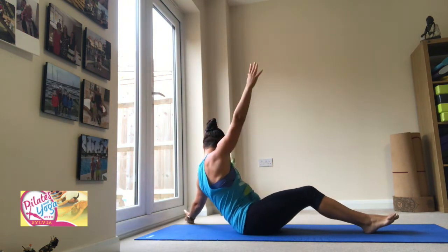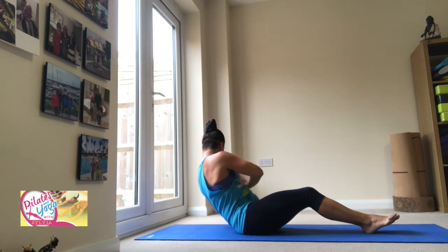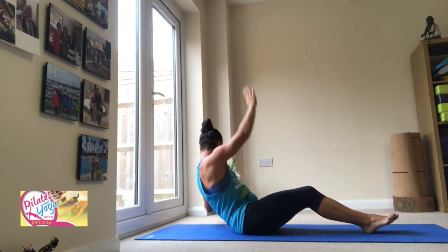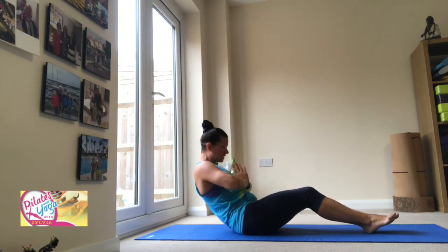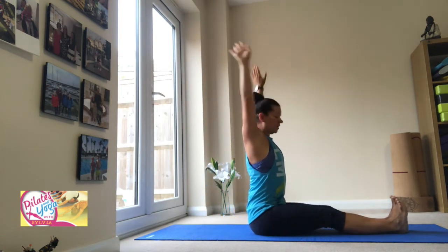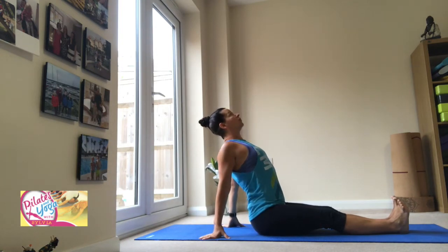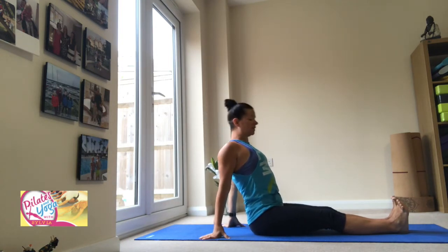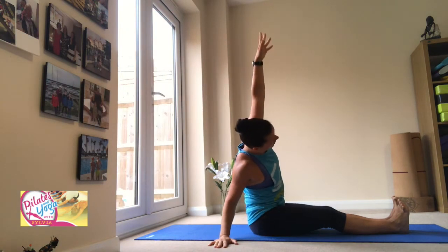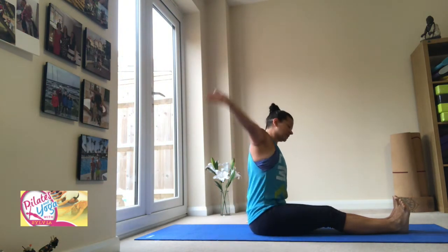Other side — three, two, one. Centre. Reach forward and up, slide the legs away, and bring those hands behind you. Let the stretch open the front of the body. Take a little reach over with your right arm — a long stretch — relax the arm, then the other side, side bend.